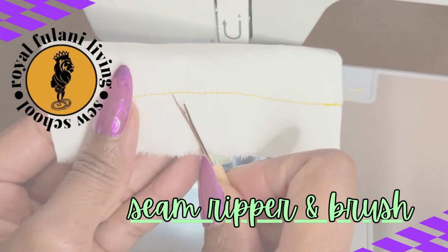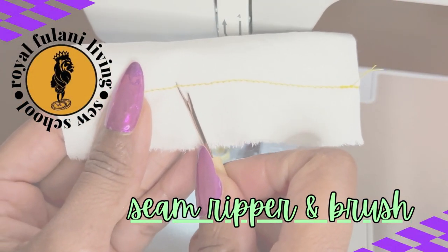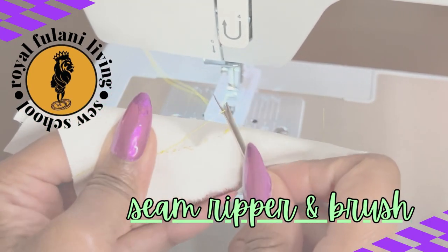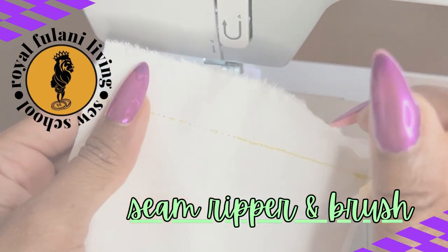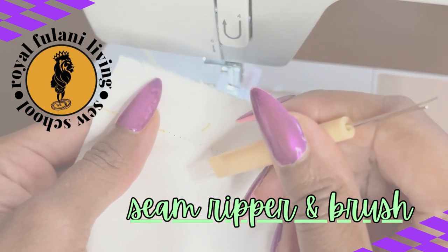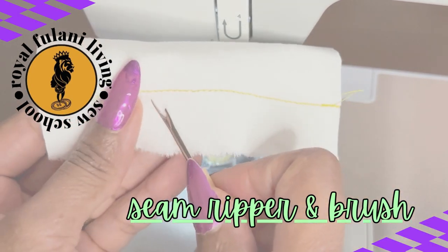This one comes with a brush. The seam ripper is the tool that you will use when you make a mistake while sewing — you'll use it to pick out the individual stitches of the thread to open up the seam so that you can redo it.